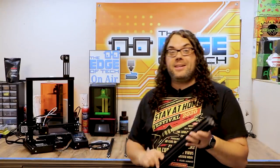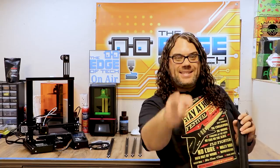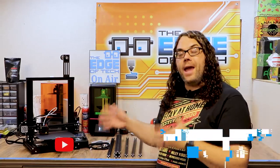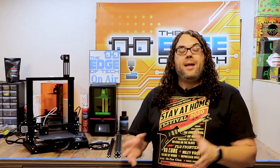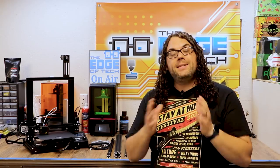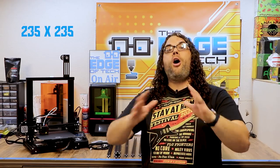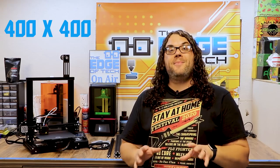This is an Ender 3 Pro and this is an Ender Extender kit, and today we're gonna supersize this Ender 3 Pro. My name's Jim and this is the Edge of Tech. Today we're gonna take the Ender 3 Pro that Lindsey built in another video and add the Ender Extender 400 kit to that. It's gonna take our build surface from 235 by 235 all the way up to 400 by 400. This is gonna be awesome.